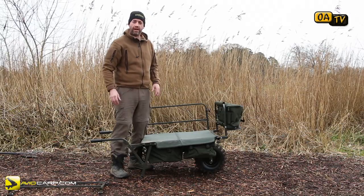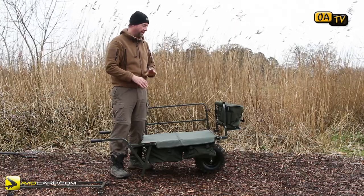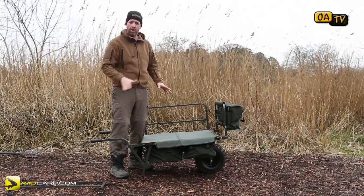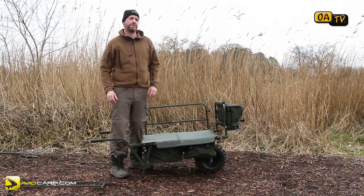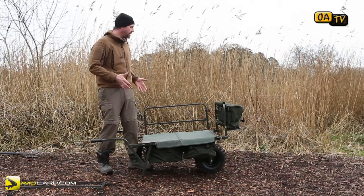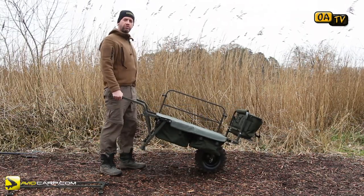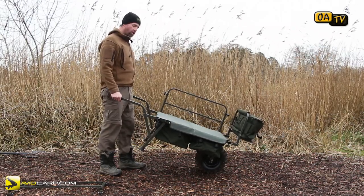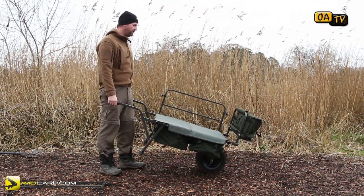Then I just keep loading up until I'm ready to go. If I'm fishing a short day session or a quick overnighter, everything I need for that one trip will fit on this barrow in one go. If I'm fishing for more than three or four days, you probably need maybe two trips to the car, but with this thing you don't really care about that because it just doesn't seem to put you out too much. The biggest thing is that because you're keeping everything straight on your back and your arms, when it's fully loaded it's not costing you a thought — you're not getting back strain and you're not crippled by the time you get to the spot you want to fish.